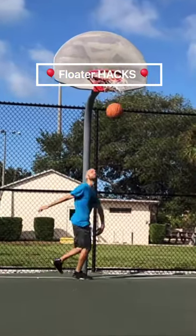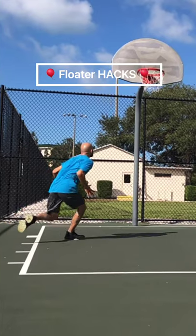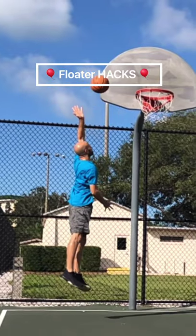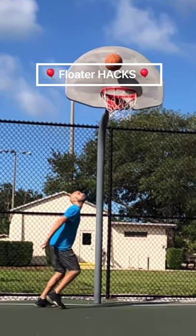Here are some hacks to take your floater to the next level. You'll want to finish with a one-two step and jump off two feet. You'll also want to release the basketball high with a dead hand — notice how my wrist does not flick. That'll give you a nice soft touch off the backboard and it'll drop right down.